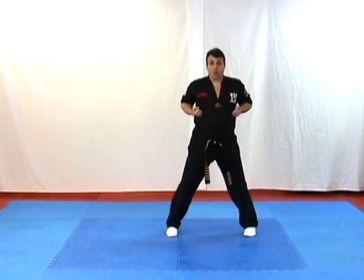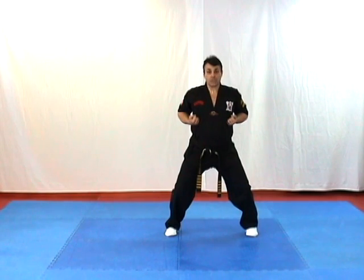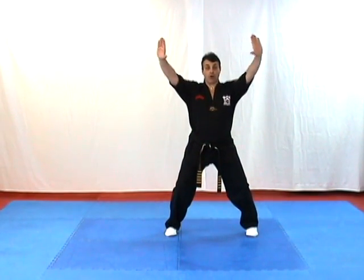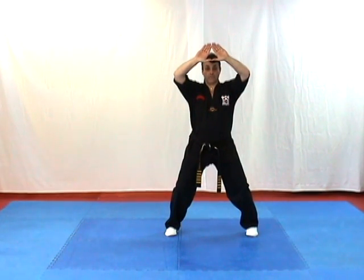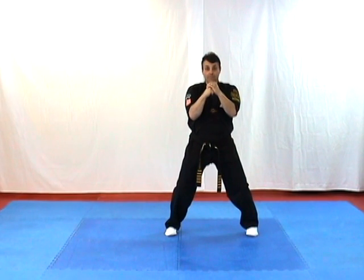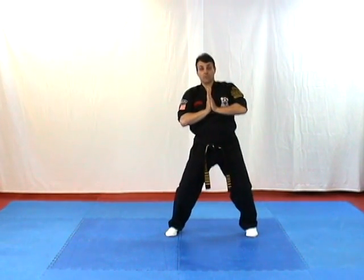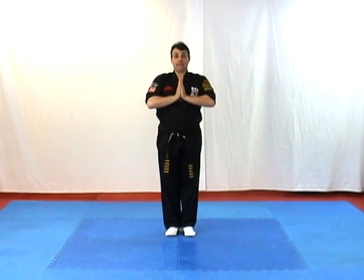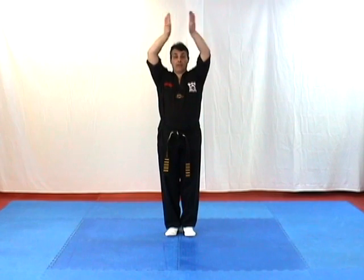We step our left foot out to a horse stance where we bend our knees, looking like we're sitting on a horse. Bring our hands up over our head, creating a triangle with our fingers and thumbs, fingers together. Bring the left hand over the right fist as we bring it down. Then putting our hands together in a praying position. Drive our left foot back in, bring our hands straight up over our head, turn them out, and bring it down.